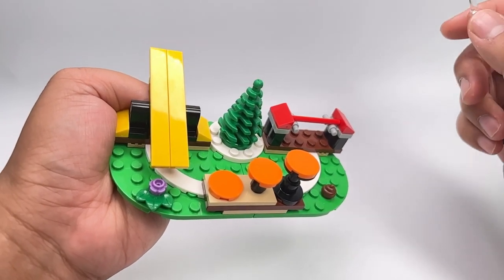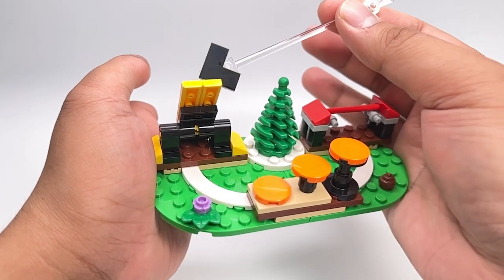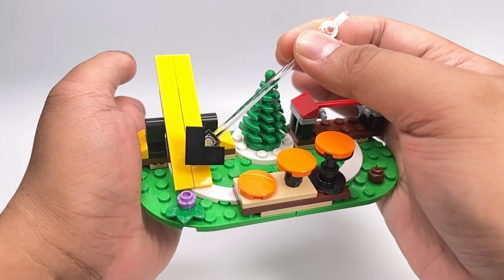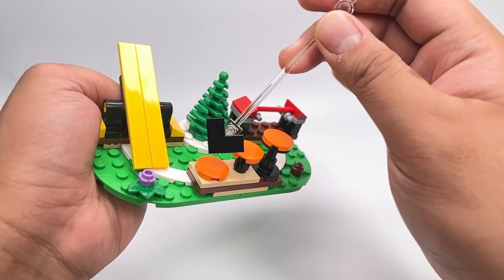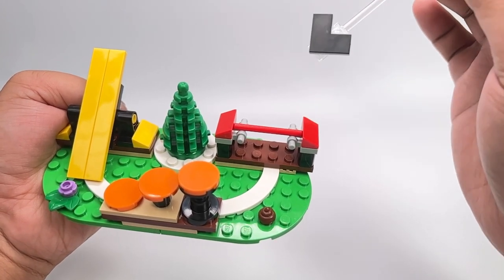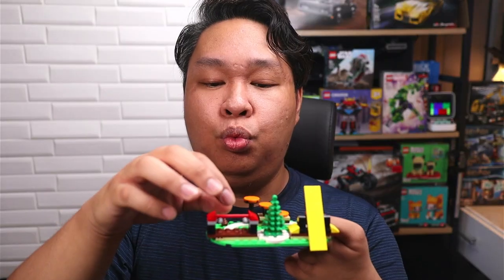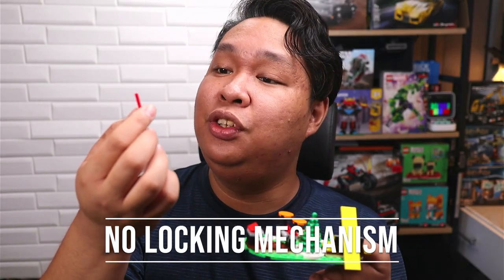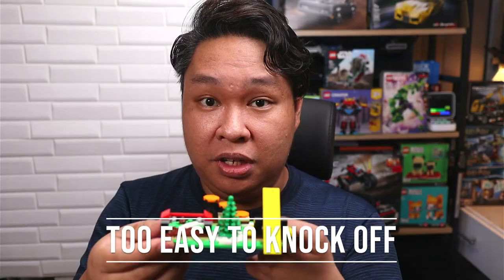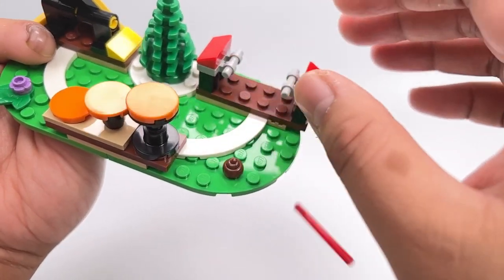There are three main activities here. First is the agility training seesaw — the dog is supposed to climb up and wait for the plank to go down before proceeding to the next activity. Then they have to go up these increasingly taller orange platforms. The last obstacle is a high jump bar they must clear without knocking it over. I wish this piece locked into place somehow, as it is quite easy to accidentally knock off and never stays in place.